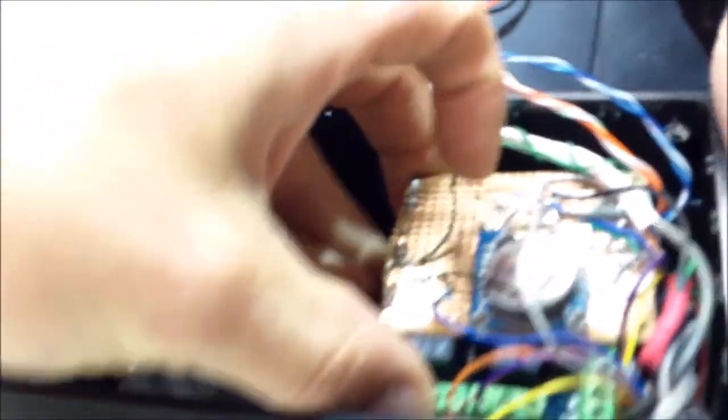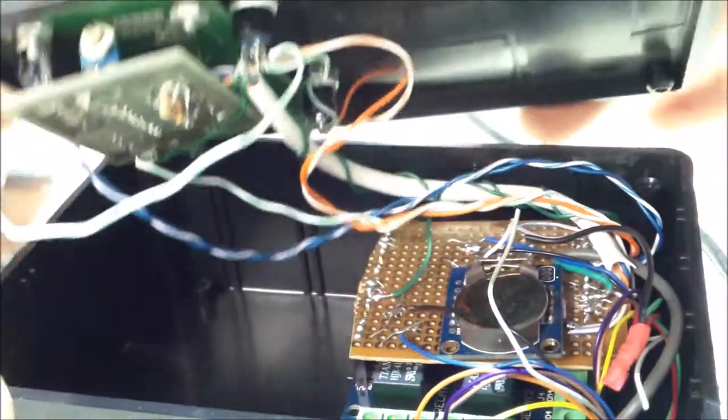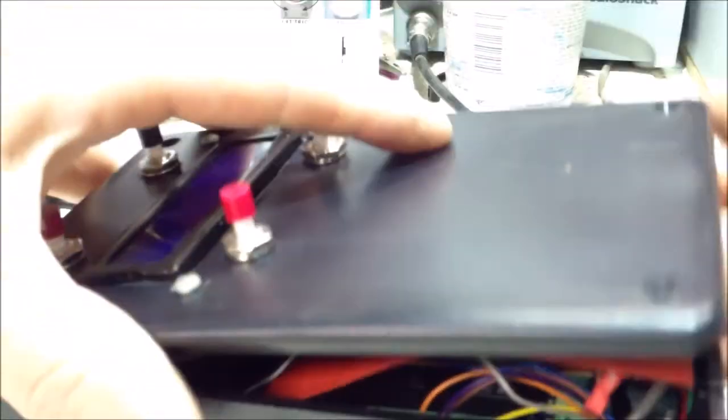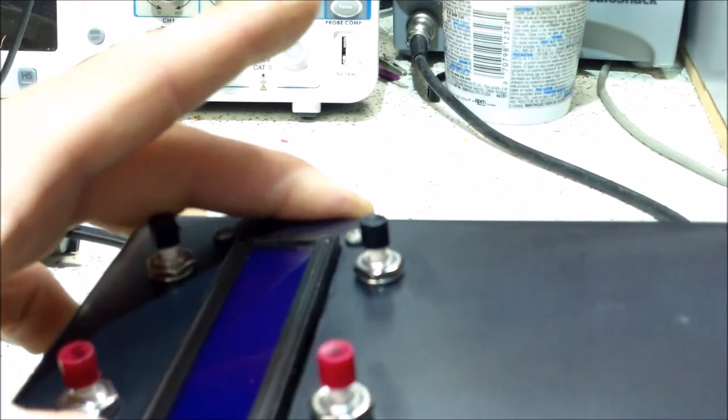Just make sure there's nothing hitting the wires. I'm going to stick an insulator piece in here so I don't have to worry about the LCD and Arduino shorting out, and the push buttons specifically.